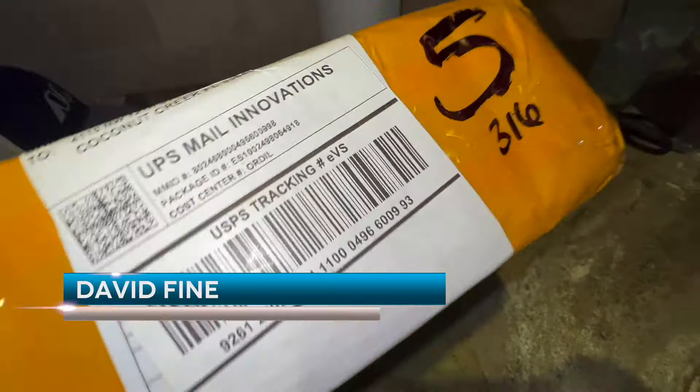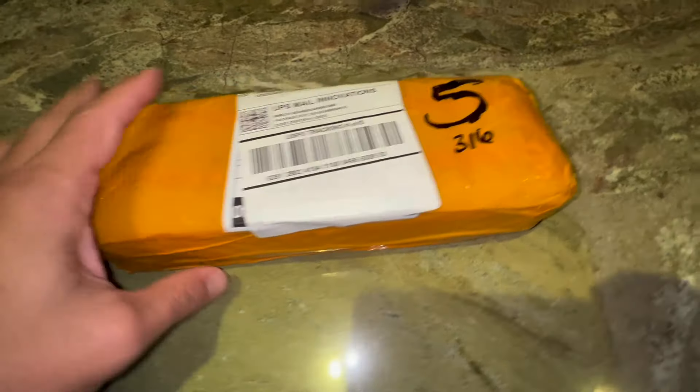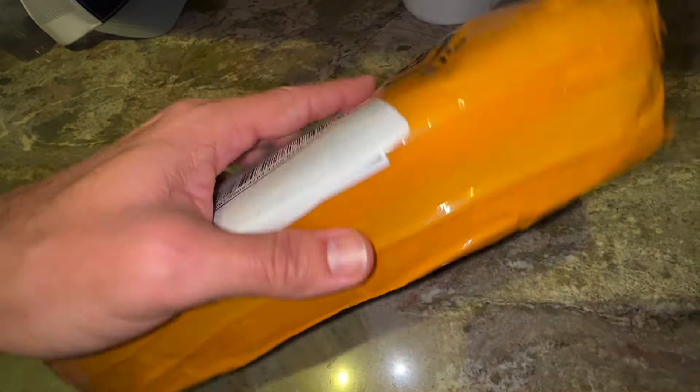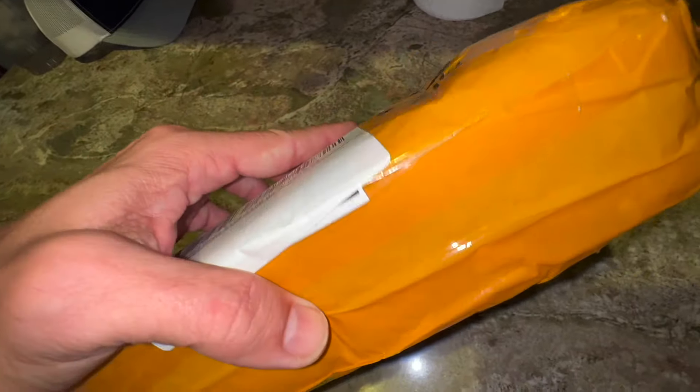All right guys, I got my package in and I believe this is the 1,000 envelopes that I ordered. These are stamp envelopes. Now that most of our entomological supply stores are closed down, we have to figure out ways to get what we need to continue on with our beautiful hobby. So I'm going to open this sucker up and see what stamp envelopes look like and how they might be good for Lepidoptera.